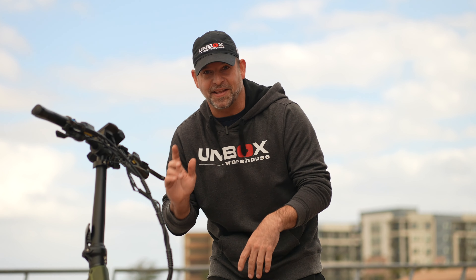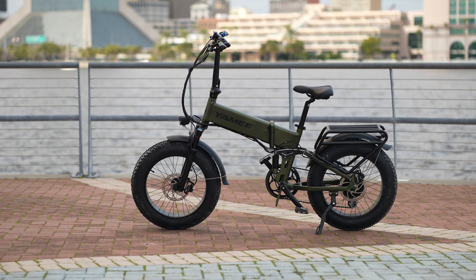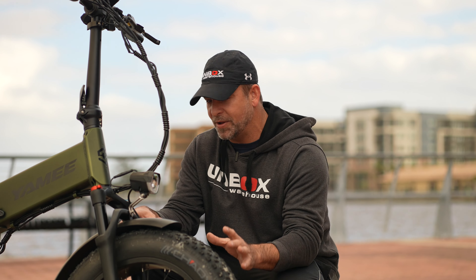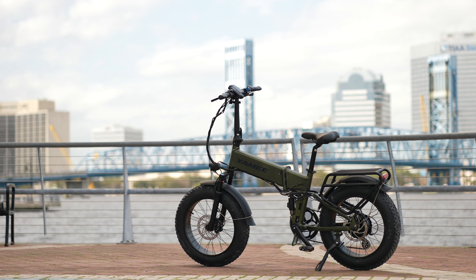One of the first things you'll notice about the Yammy Fat Bear 750S is how good it looks. You'd think that because it's a folding bike it would look silly, but it doesn't. It really looks like a mean machine. With these fat tires and the nice high profile handlebars, it's got a nice aggressive look for a folding bike.